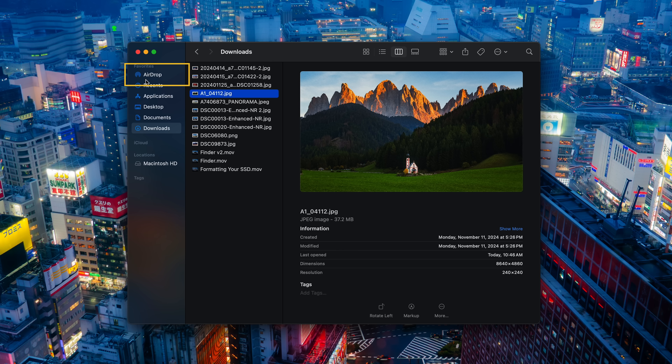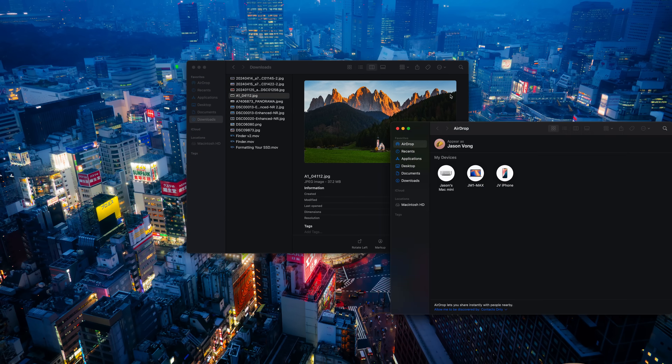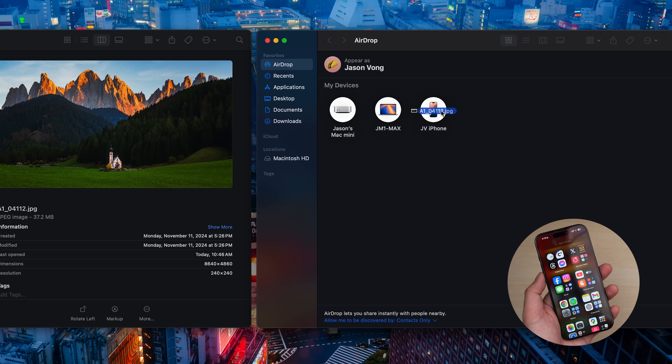Moving on to the thing that every Apple user raves about — AirDrop, which you can find here on Finder as well. You can AirDrop your edited photos and videos from your Mac to your iPhone quickly and vice versa. Just make sure both devices are unlocked and have Wi-Fi turned on.